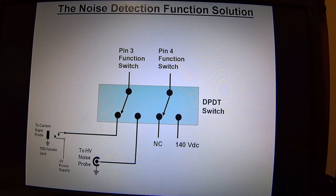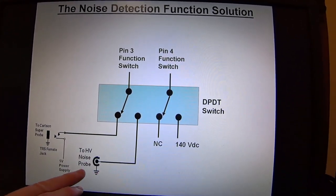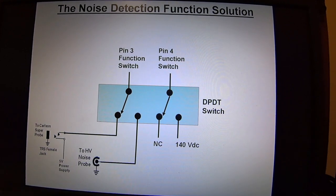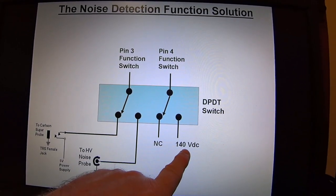This is the solution to that issue. You take a double-pole double-throw switch and break that 144-volt DC line, then run the output of that switch to pin 4 of the rotary switch, which is the noise position. You take the input from the Carlson Super Probe running to pin 3, and on the other side of that switch you run it to your high-voltage noise probe. That way when the switch is in this position it is monitoring the Carlson Super Probe and the 144 volts DC does not get into the probe.